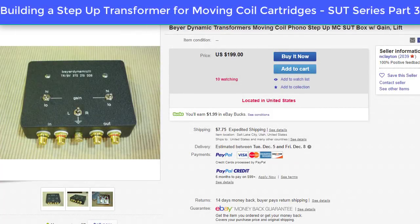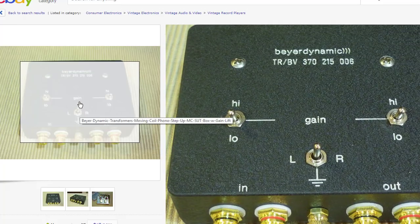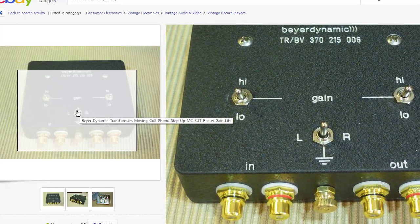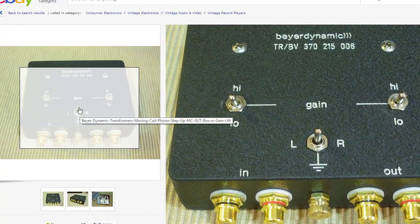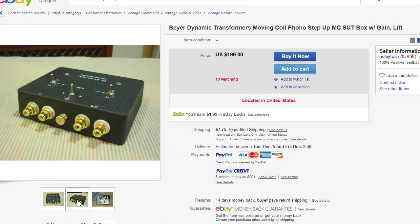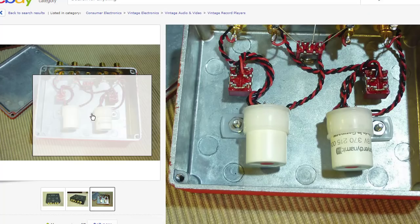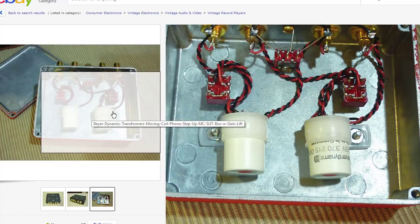Welcome to part three, the final part of our step-up transformer for moving coil cartridges video series. There's a guy I ran across named Ned Clayton, and this is his eBay page. He makes these nice little black boxes with inputs, ground, and output switches to switch left or right ground and floating, as well as high and low. On this one he's actually mounted some Better Dynamics SUT transformers inside.